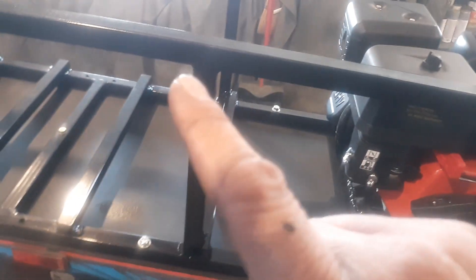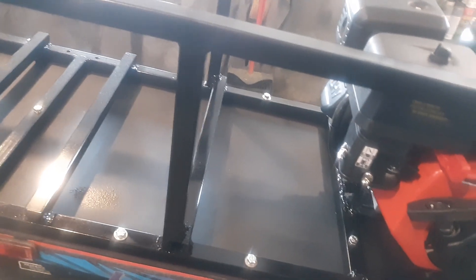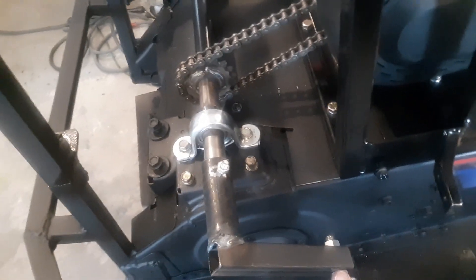I'll screw the aluminum all to this, so if I've got to take a panel off, I can do that. Everything will be accessible. I've got the crank on there right now because I had to move it back a little bit to work on it.